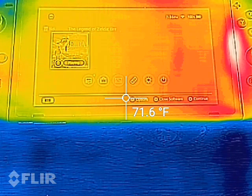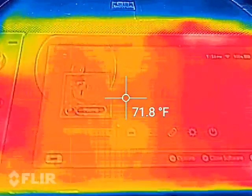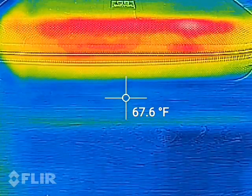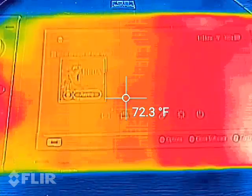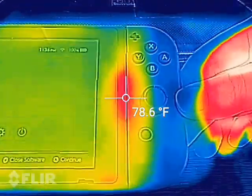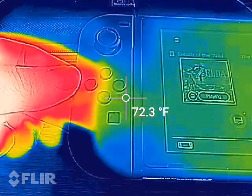The reason I'm making this video is to show how hot the Nintendo Switch gets when it's in portable mode. The ambient temperature in my house is about 67.8 degrees, and on the screen we have about 72.5 degrees. It looks like there's a little bit of heat coming from that Joy-Con, and this other Joy-Con is a little bit cooler.